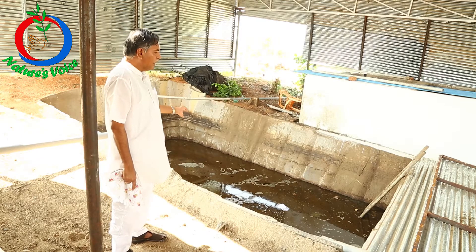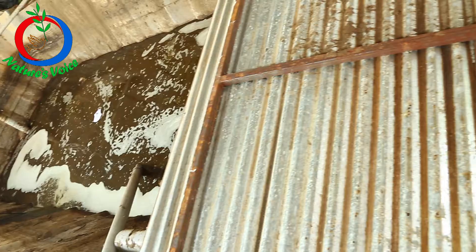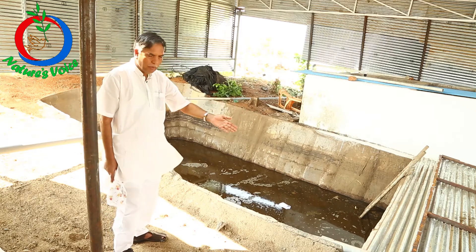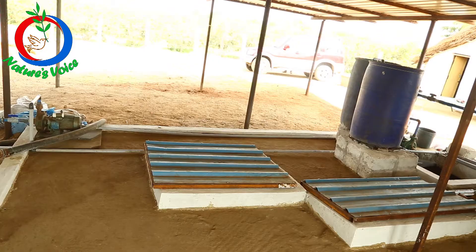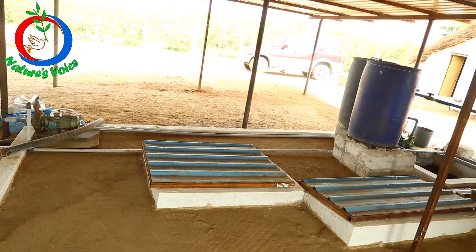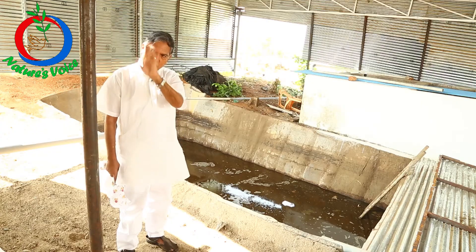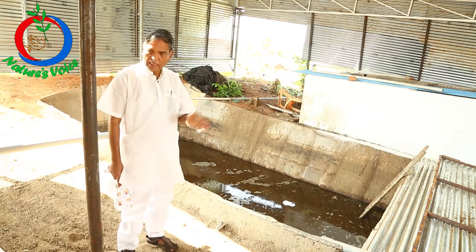It gets fermented and then from the filter bed we pump into a tank, and from that tank we pump into these 2 drum filters which were made here itself, costing 2,000 rupees each. There are 6 to 7 filters in that which I explained earlier.